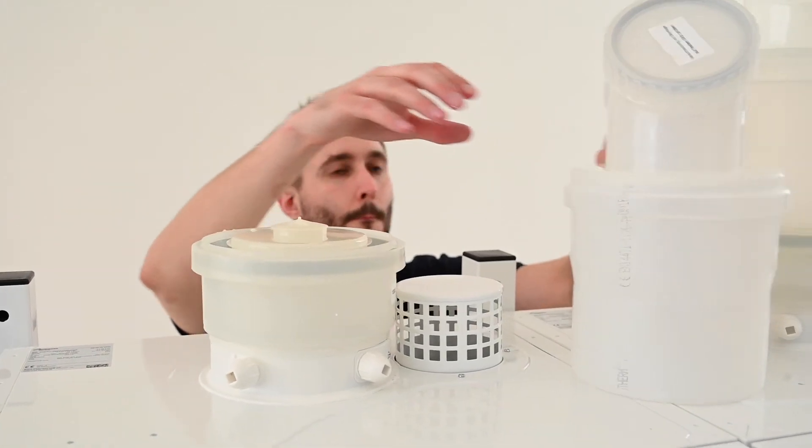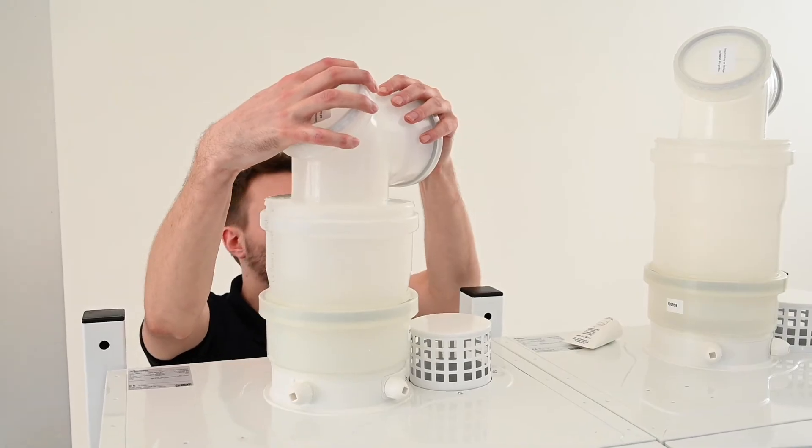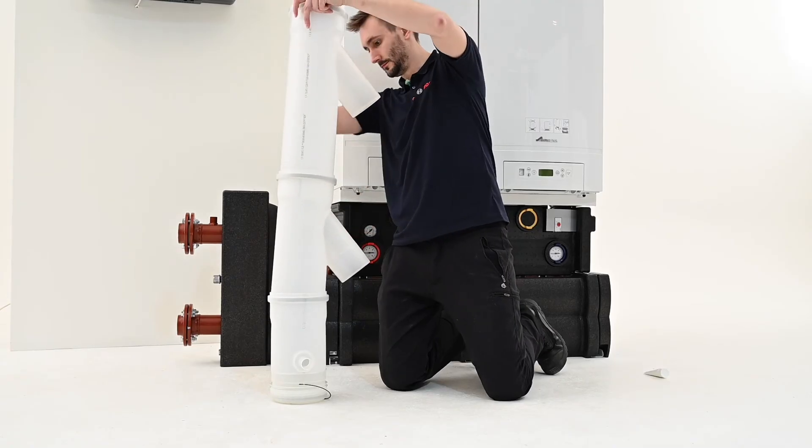A new feature of the GB162 is the overpressure flue. Its smaller diameter allows for increased flexibility when installing in areas with restrictive ceiling heights. You may need to cut the flue header pipes to size.